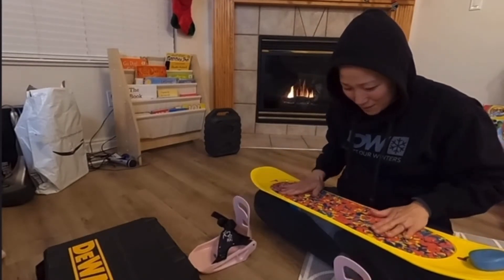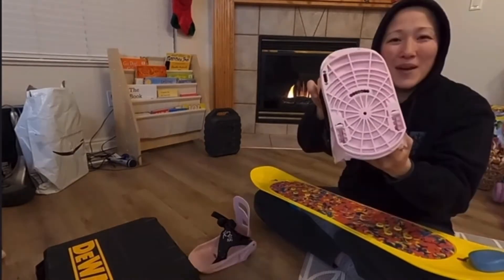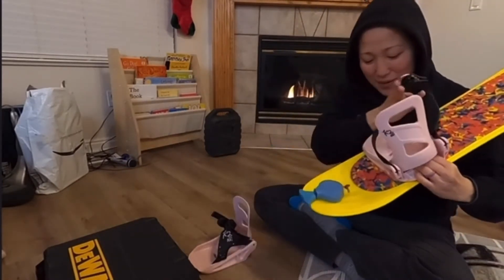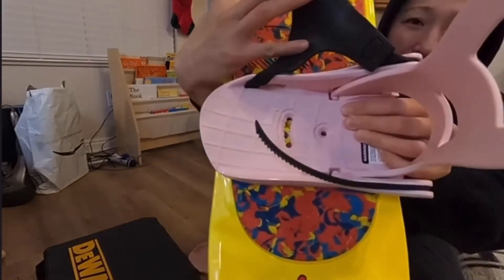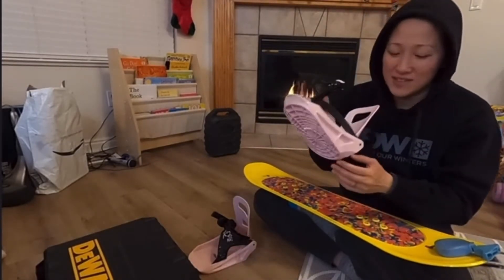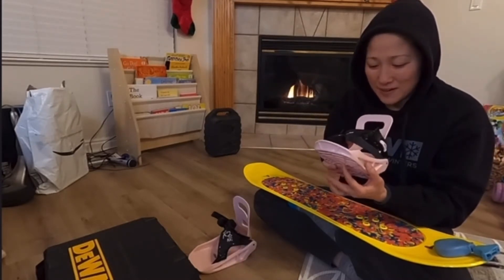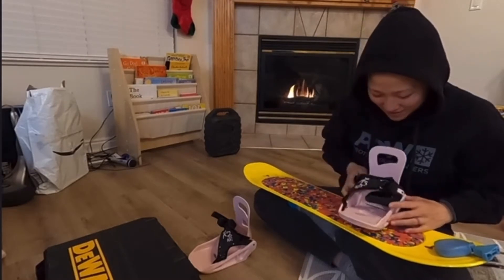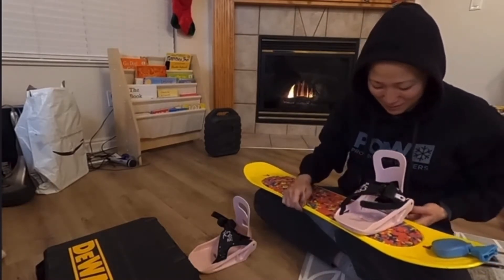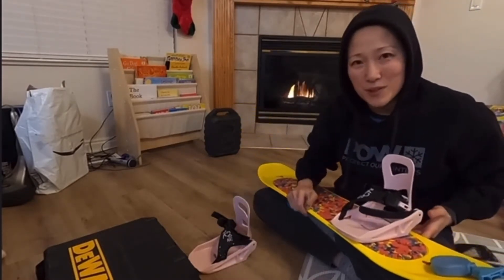We finally got a pair of bindings and we're going to attach those onto this board. However, when I tried it out the other day I found that the hole pattern to get the bindings onto the board doesn't quite match the binding pattern for the Burton Riglet board. But what we'll do — it is very, very close — is get the drill out and drill a hole there to get the screw holes to match. We'll use our engineering skills to make it so the screw can fit into the bindings and onto the board. I know it's not super fashionable, but hopefully it'll be functional.